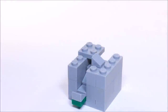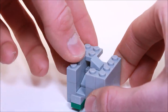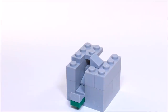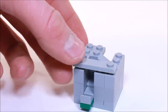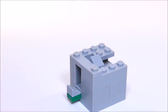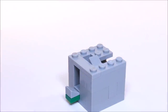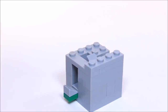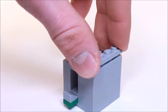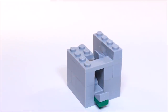Right in front of that we're going to place a 1x1 plate. And in front of that 1x1 we're going to place a 1x4 jumper. Now behind that we're going to put a 1x3 plate. And on top we're going to stack two 1x4 plates, and we're going to stack another two on this side.